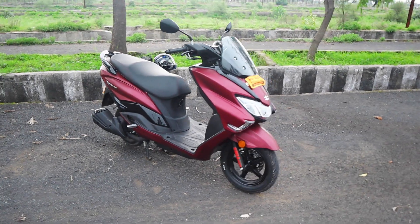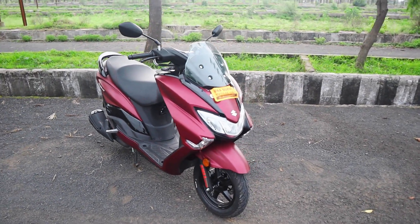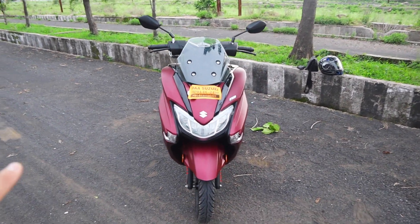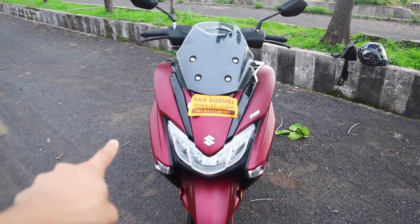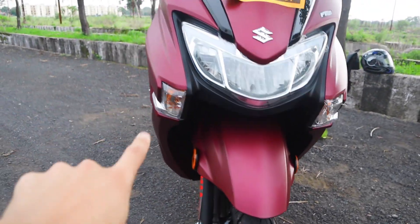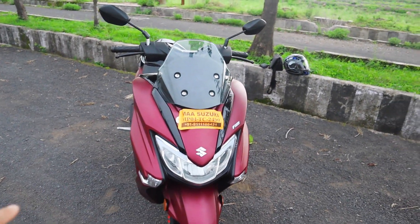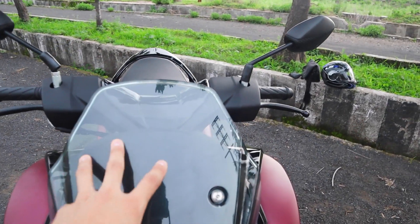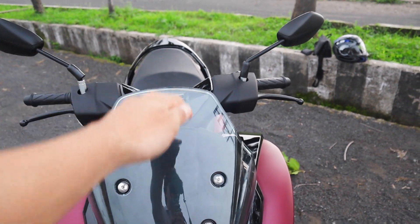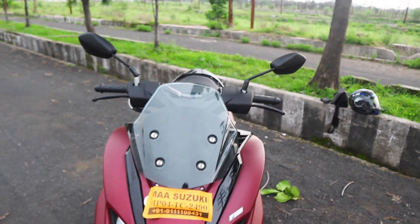I am going to talk about the design language. If you look at it as a European Maxi Scooter, it has a one-piece LED headlamp and side-mounted indicators. These are conventional indicators, not LED. Here you get a windshield which looks good, but if it were a little higher, it would be more useful and usable.